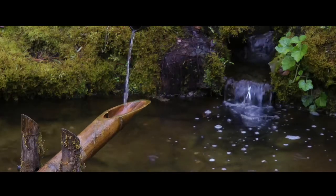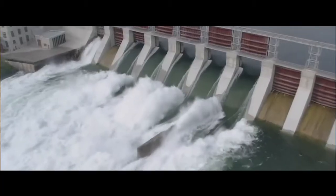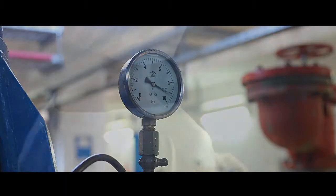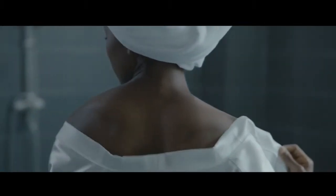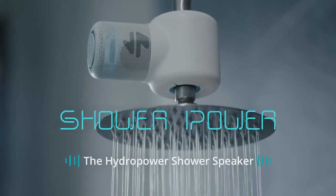Water. For thousands of years, humans have harnessed the power of water. Now we've taken hydropower and turned it up to 11. We're Ampere and this is ShowerPower, the hydropower shower speaker.